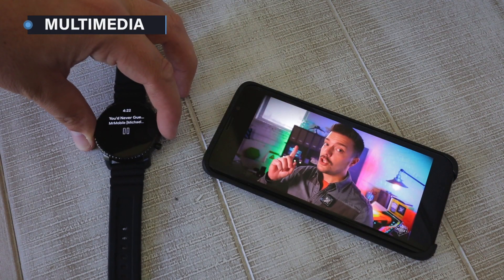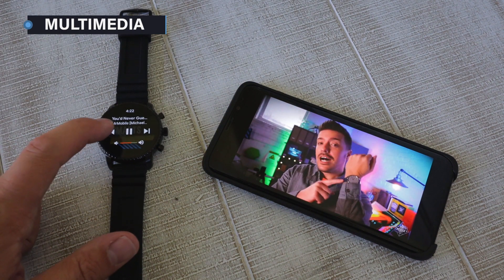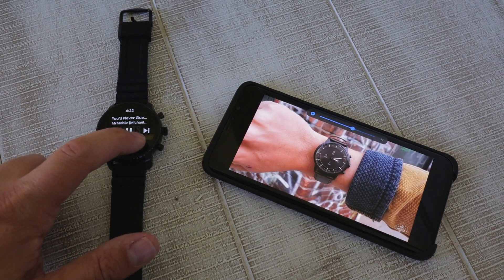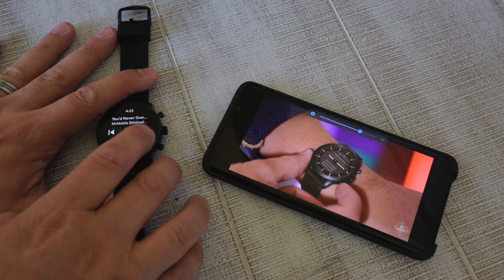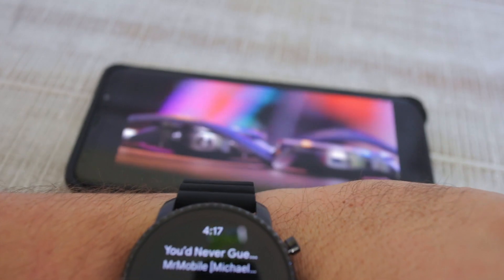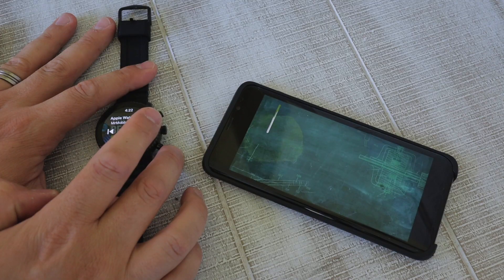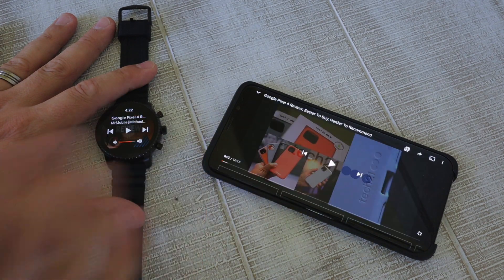And one other feature, as simple as it sounds, that I wasn't expecting was the music and video controls. Keeping my phone in my pocket or even leaving it in another room while listening to music or video, I was able to get visual controls on my wrist for play, pause, skip tracks, and volume controls. It even showed the album artwork and track details, which was awesome.